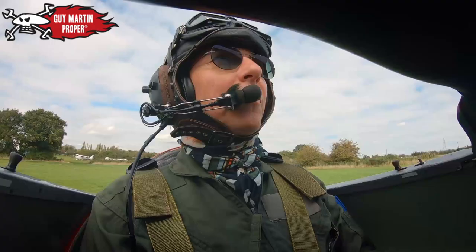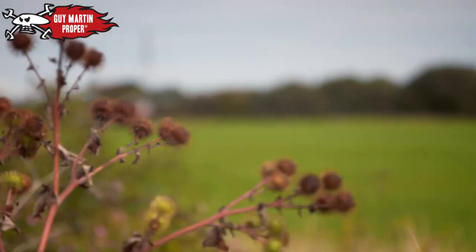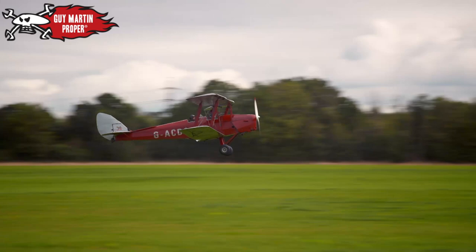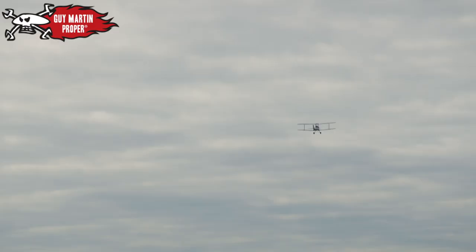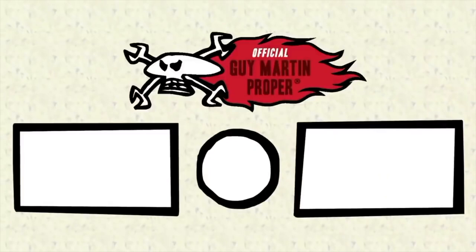For lesson one, Anna will handle the take-off. This type of airplane leaves the ground at approximately 40 miles an hour. What Guy doesn't realize is that just 10 seconds after the wheels have left the ground, his very first flying lesson begins. You have control now, and we want to go left.